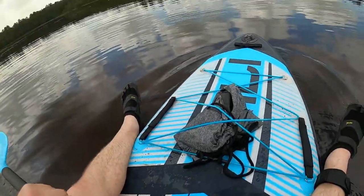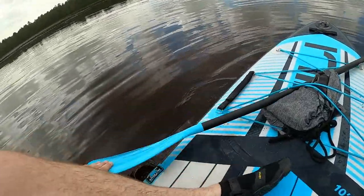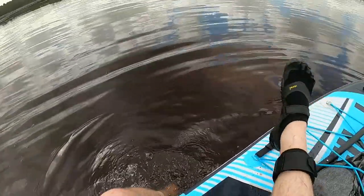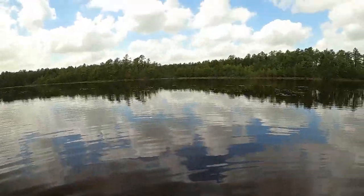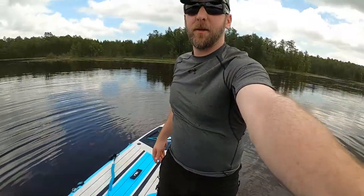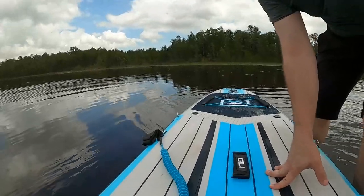Maybe I'll step down real quick — let me put the paddle away, take my leash off. Isn't it cool when you can stand in the middle of a lake? Very cool. I just hit a pit there — who knows what's sleeping in this stuff. Let me take my fins out.